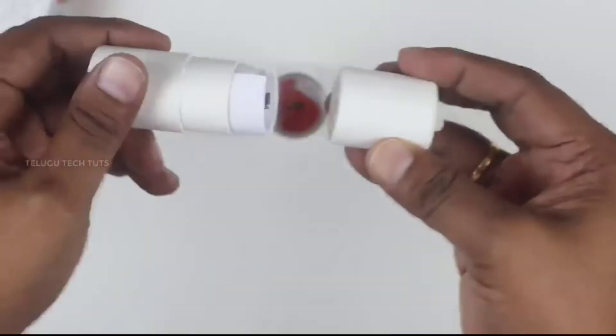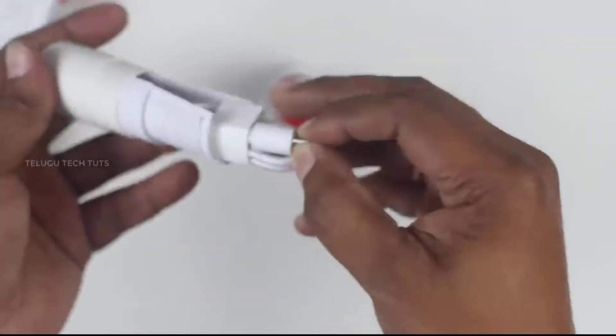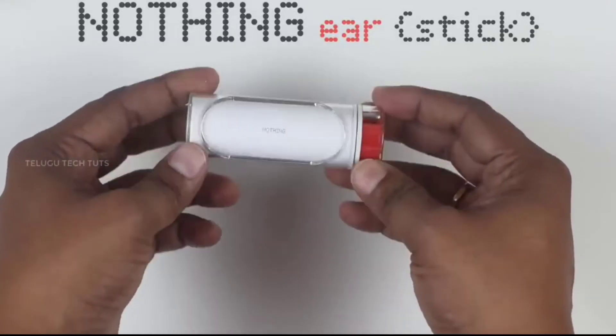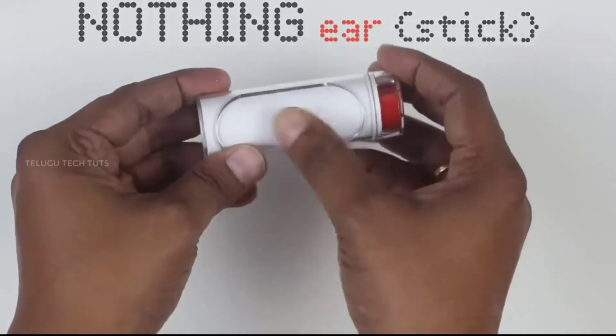Inside we will find the user manual and the warranty card. We will remove the cover and take out the Nothing Ear Stick earbuds — this is the brand name.